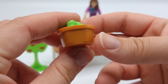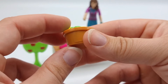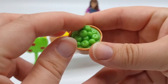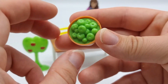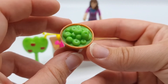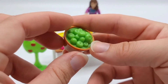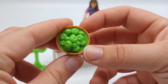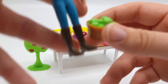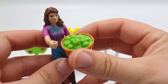Here we have a basket of green apples. These are really cheap toys so the quality isn't great — it's hollow and looks a little weird from the sides. But this would actually look really cute in a feed room or maybe even a farmer's market or something. I really like this, and I think the scale works pretty well for Schleich.